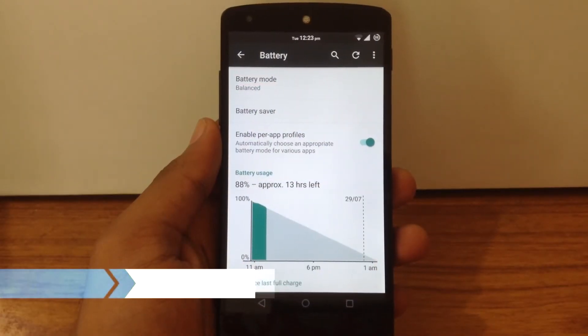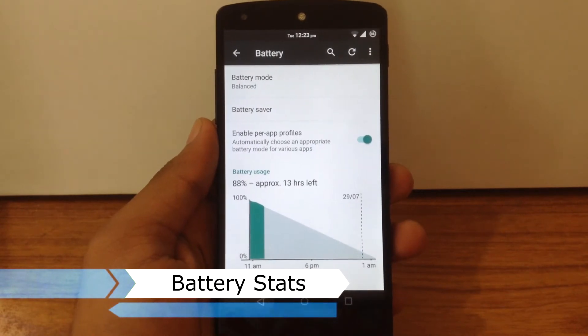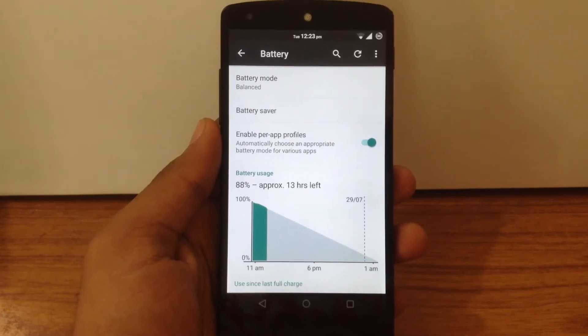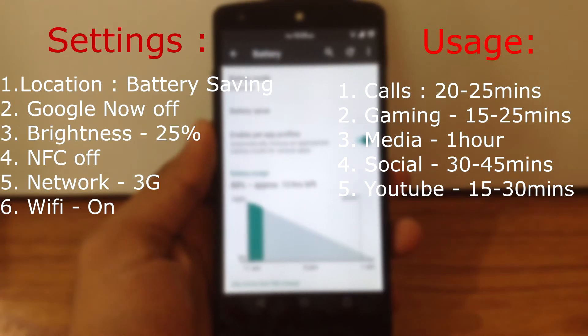Now we will check out the battery stats for Resurrection Remix ROM. I will show you the battery stats for Stock Kernel and FIU Custom Kernel. All the battery stats are taken after a minimum of 4 charge cycles, and these are my settings and usage scenario while testing the battery.